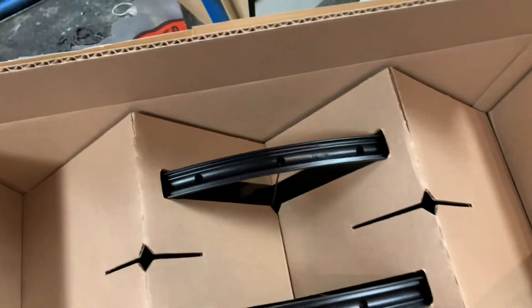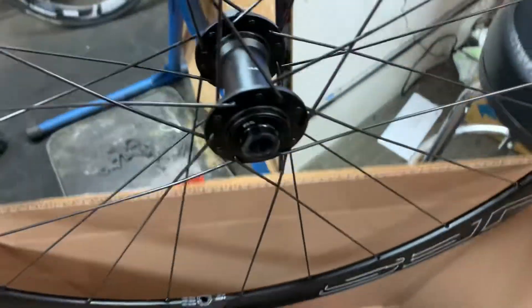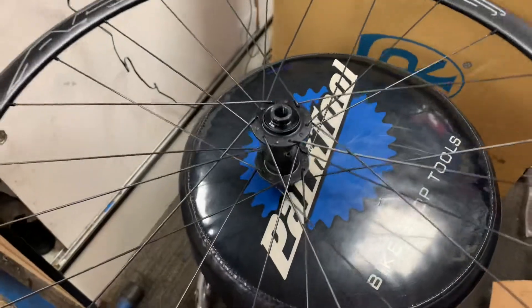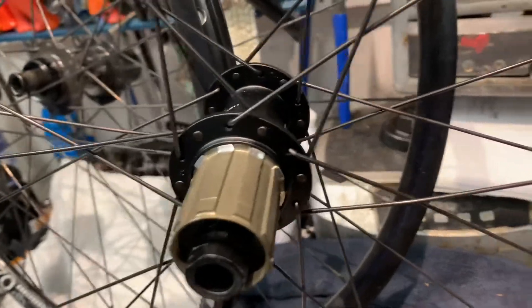This is a very unceremonious unboxing of these Head wheels. They come with some rim tape and an owner's manual, but that's it. They were packaged with the little wheel pucks but I took those off to get through this a little bit quicker. Here are both wheels, and what we'll do is look at build quality, look at the weight of them, and then also look at the wheels coming off our customer's bike.